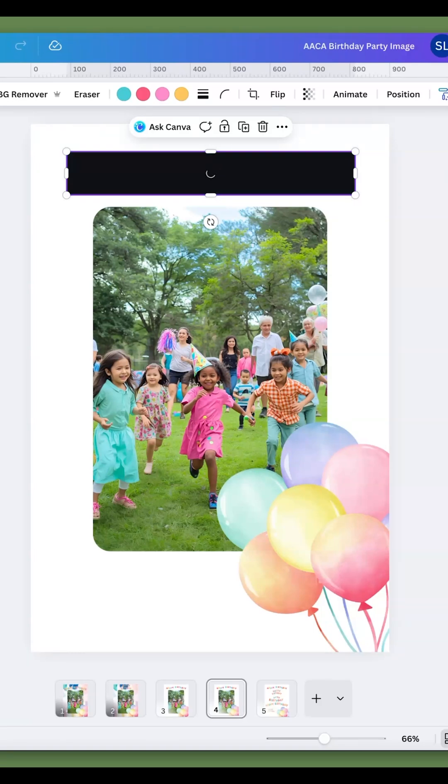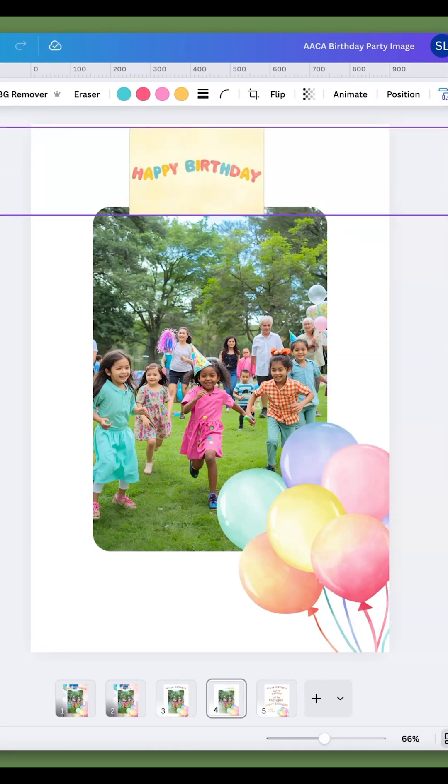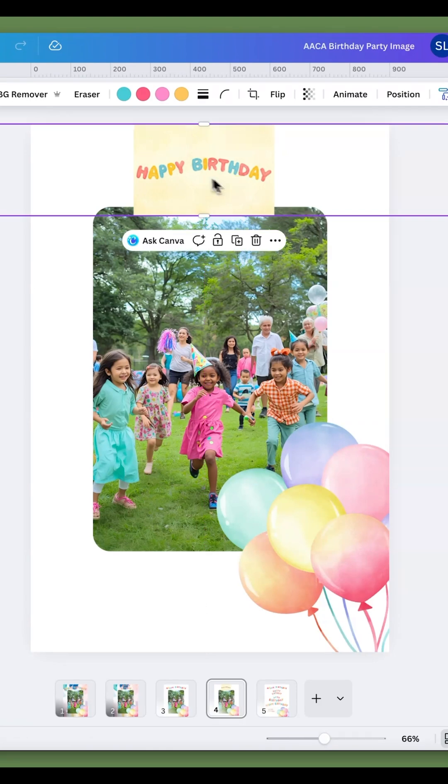It's a bit hit and miss, and with any sort of AI you have to ask yourself if it's worth waiting for. Here is another result which is similar to one of the ones before, and it's actually put a whole background in there which is not much use.